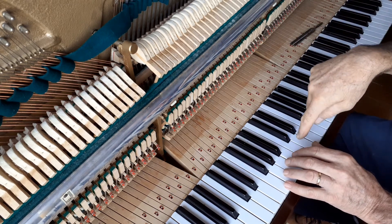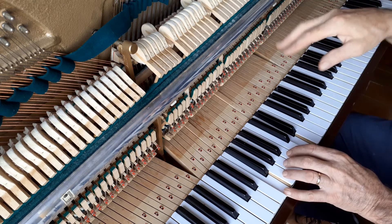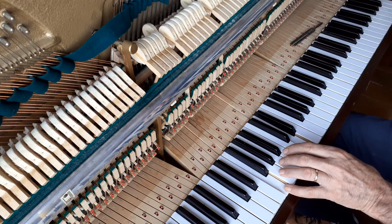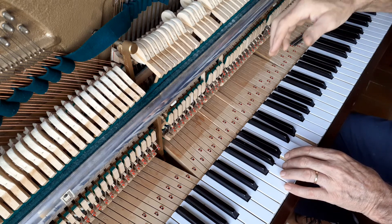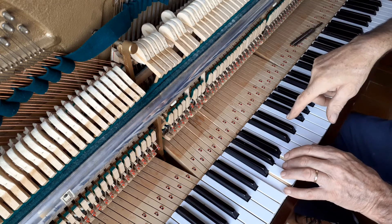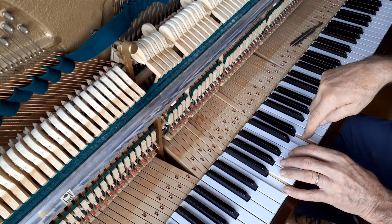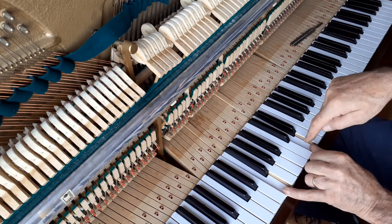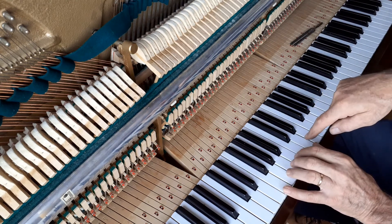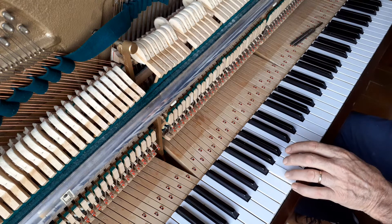Now you can hear that seven per second — it's much faster, so it's way too high. Bring it down so that it's still slightly faster than the F-A. That should be seven, that should be eight. Now for your G.